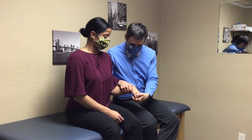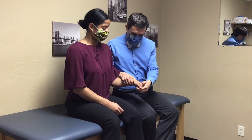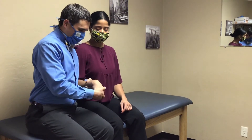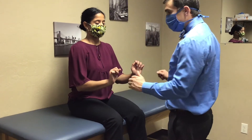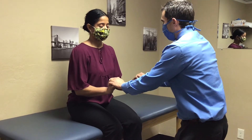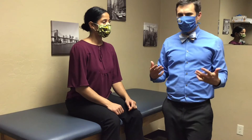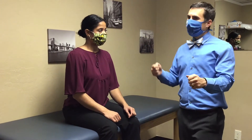Now bring your hand down and I'll pull up — don't let me pull up. The reason I do this unilaterally is: watch if I did it bilaterally, there's a lot more strain and her whole body is working. If she's been having pain and gives up saying it's painful, I haven't learned anything. But if she says it's weak — why is that weak? — then I've learned something. So I want to get it without pain but weak — that's great information.